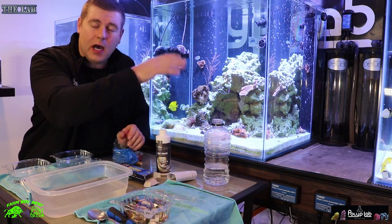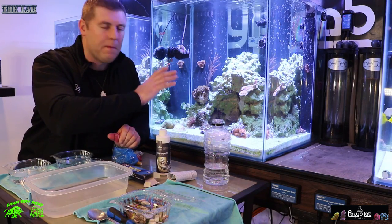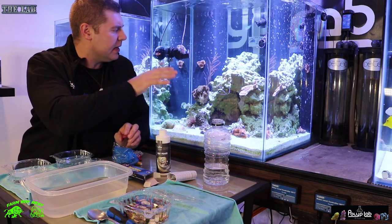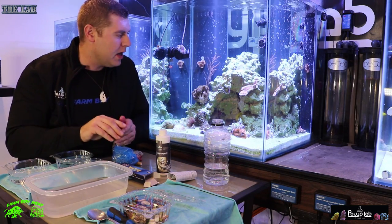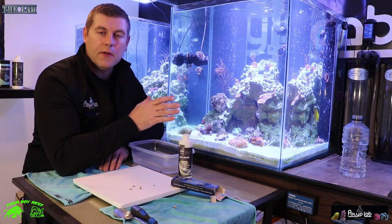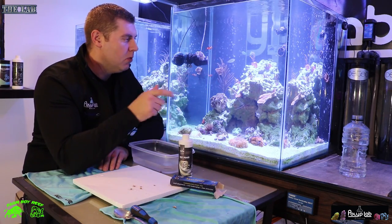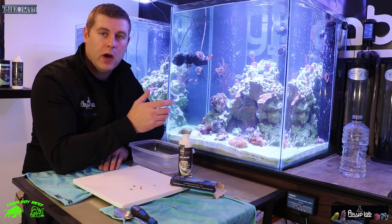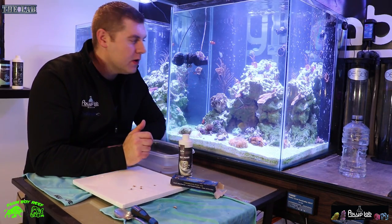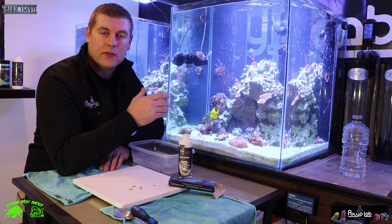A lot of these corals I want to place strategically — the Red Dragon I'm going to keep near the back because it likes to grow really high, and the Millies and others I'll keep near the front to give them enough area to grow. It's going to be great. I got all the frags mounted up — they look really great. The DnD aquascape putty works awesome: just mold it into the crevice, everything holds really well. Add a little bit of glue around the end of the plug and mold it right in — works perfectly.